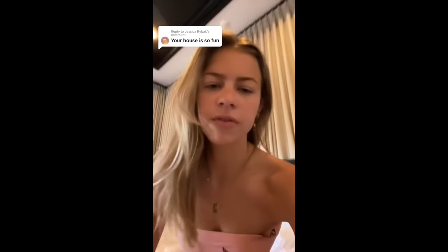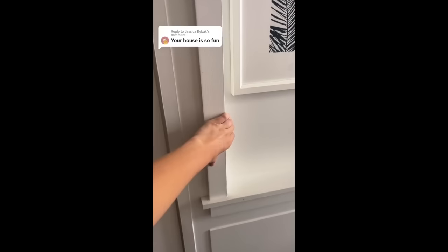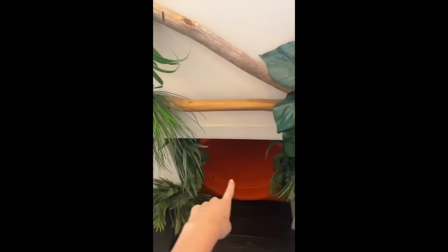I don't know what you guys are talking about — I feel like I have a very normal house. Very normal, except this isn't actually a wall. If you just give her a little pull, it's a little secret room. And this right here — that's a slide. These stairs are just for show because you already know we're going to use the slide every time.